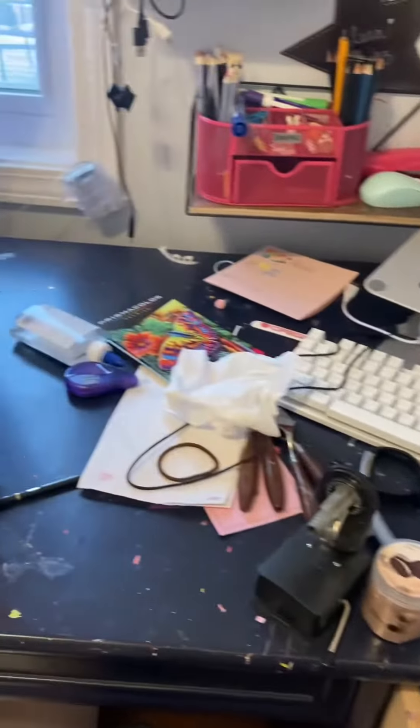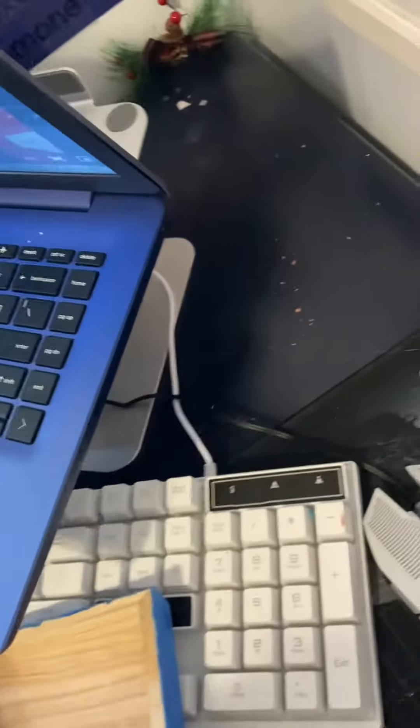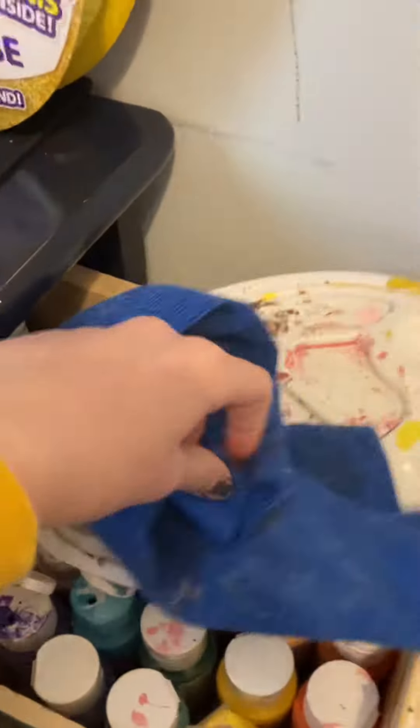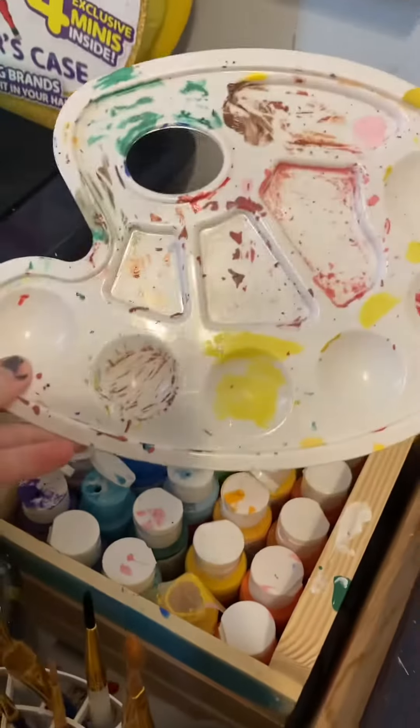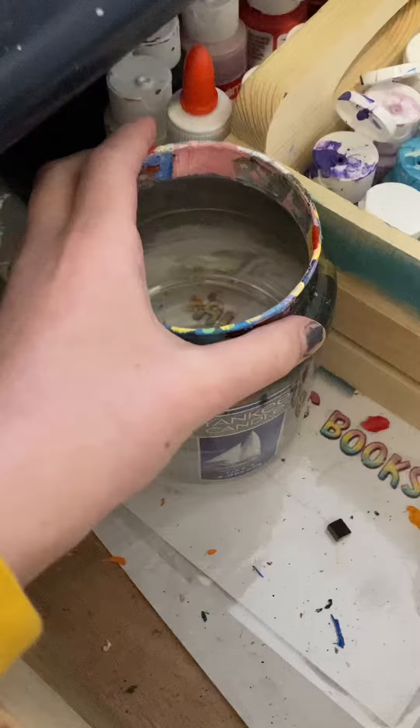This is a two-minute video of me cleaning my entire desk — it is disgusting and I have had it. I started off with my painting drawer, it was a mess. I moved my computer and keyboard out to the side, got all my painting supplies, and took it all out. I had this random towel I was drying my brushes on and I scratched all the paint off — it was super satisfying.